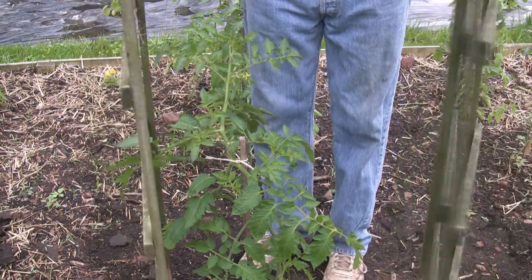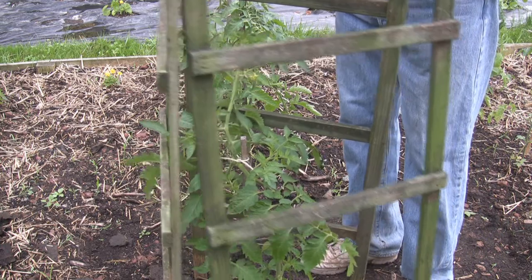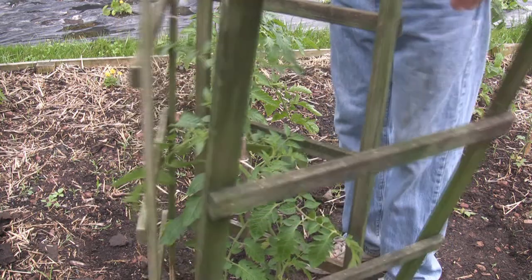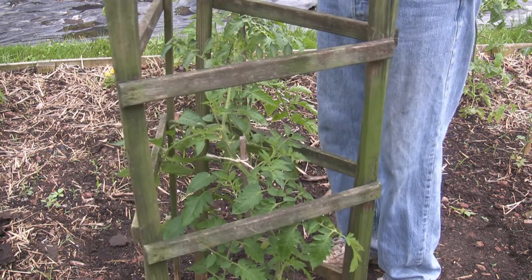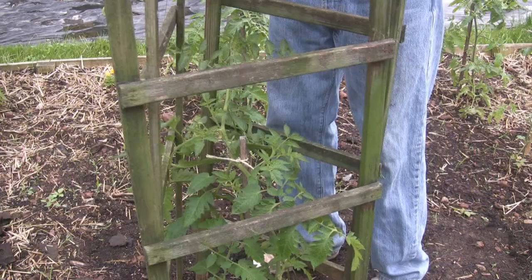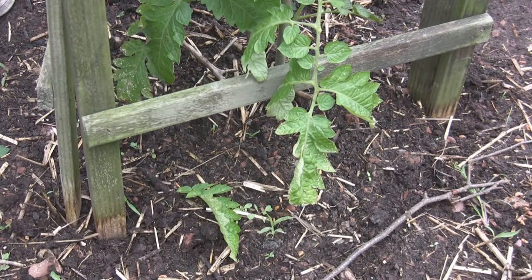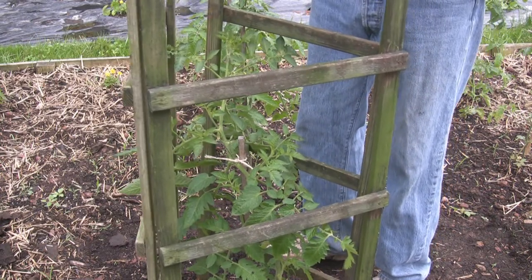All you do is take three of these ladder pieces and arrange them in a triangle around the plant so that the sides are roughly parallel and touching, with the plant in the center. Once you get them in place, you can push them down into the soil if it's soft enough, or use a hammer to tap them in. You want to go in about four to six inches so they're anchored well and won't fall over in the wind or under the weight of the plant, which can get pretty heavy.